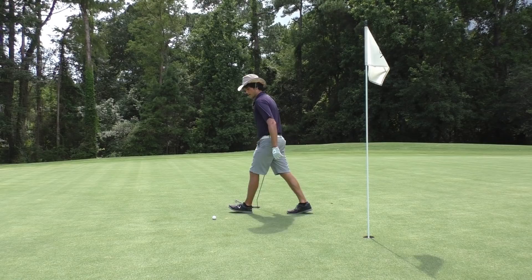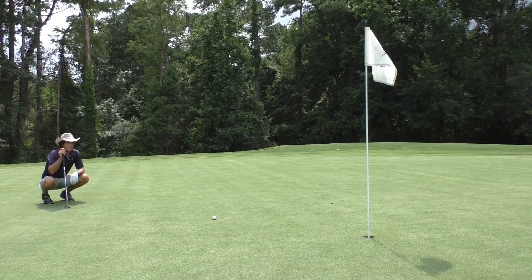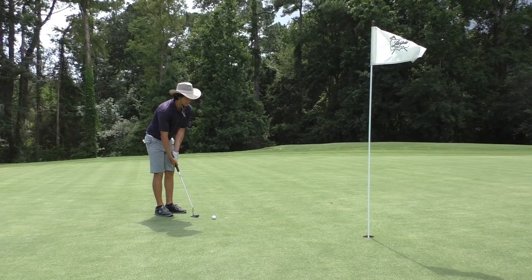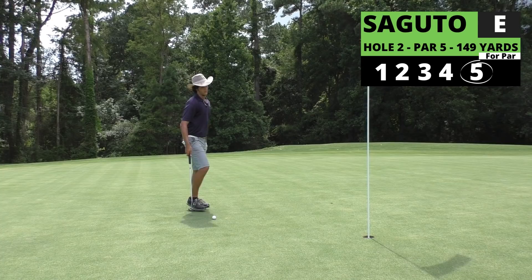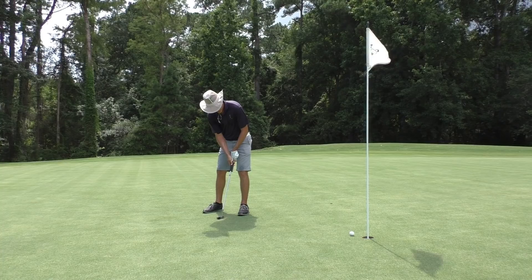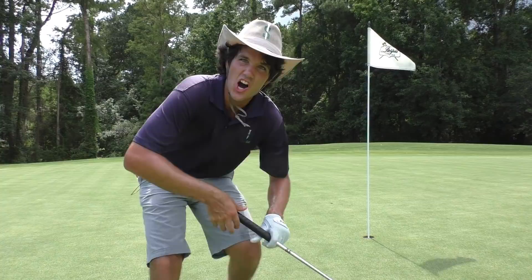We got a putt for par, and it breaks just a little bit to the right. It's fairly straight, so I'm going to pretty much keep this putter on the middle of the hole. Point the club face at the hole. Make your par. Move on with your life. That's what I call a good par.